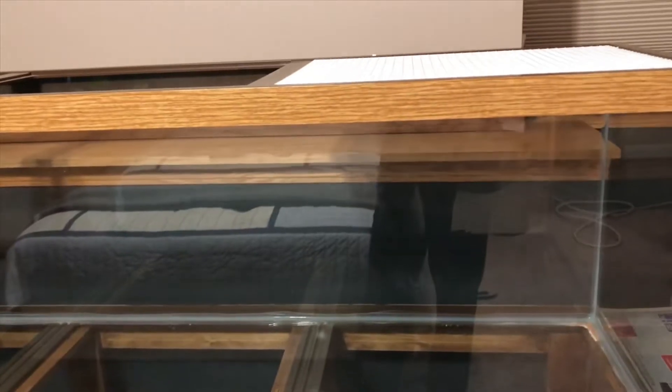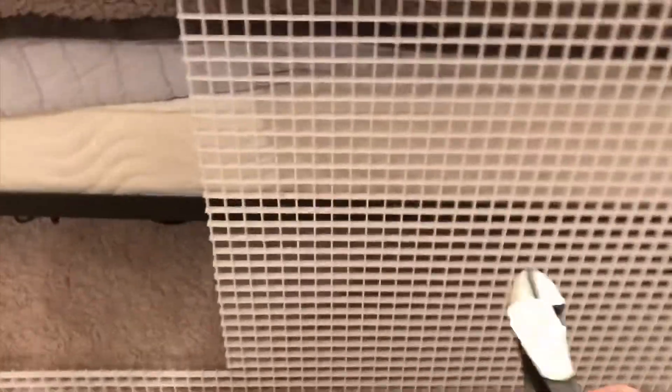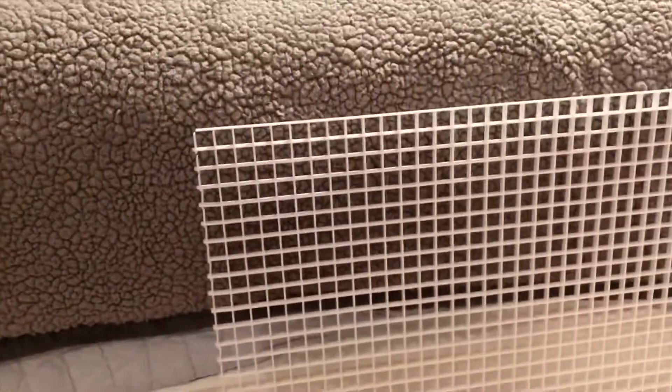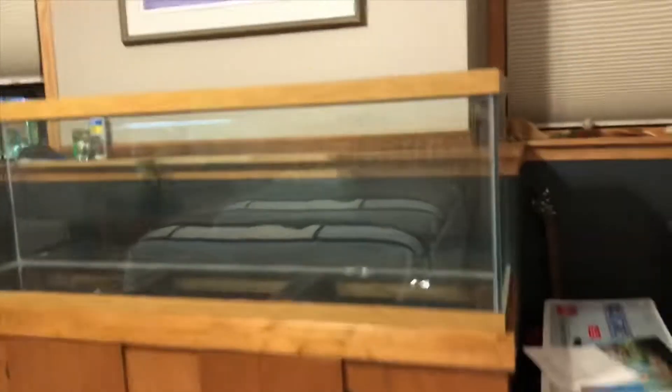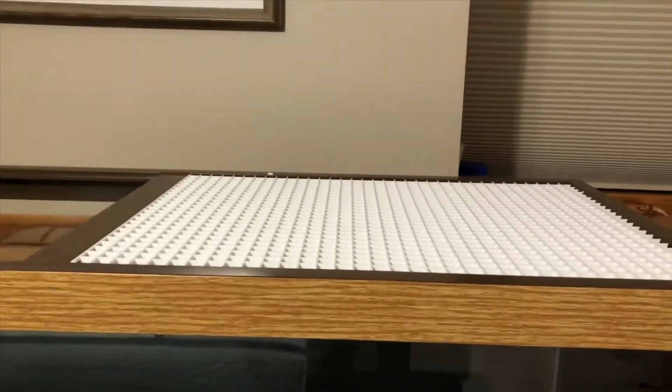I got one section done — I actually cut it perfectly. Basically all I'm doing is taking a wire cutter, measuring out the number of squares that fit into the top, marking them with a pencil, and cutting it out. This did take me about 20 to 25 minutes, so I'll be back when they're all done.